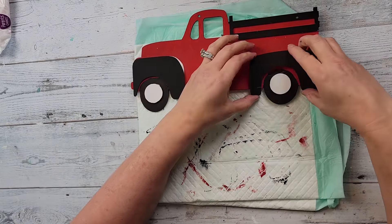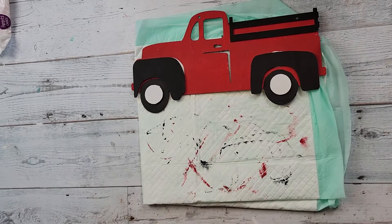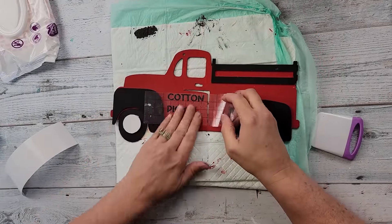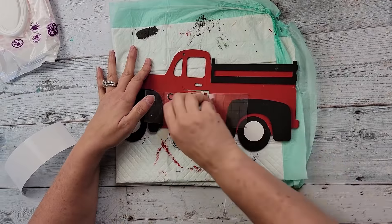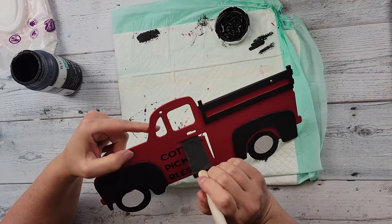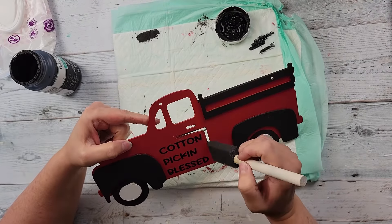I used too much wood glue again — you can see it seeping in there and I had to wipe it off. After that I'm going to take my little saying and put it on the door of the truck. It says 'Cotton Pick and Blessed,' which I thought was really cute — I actually saw something similar on Pinterest and wanted to use that saying.